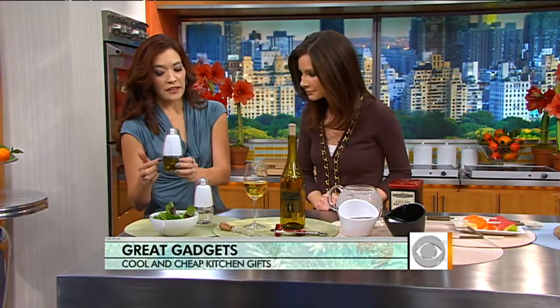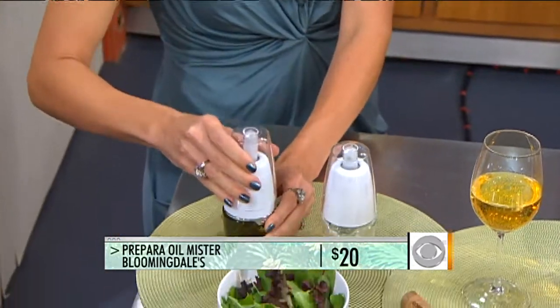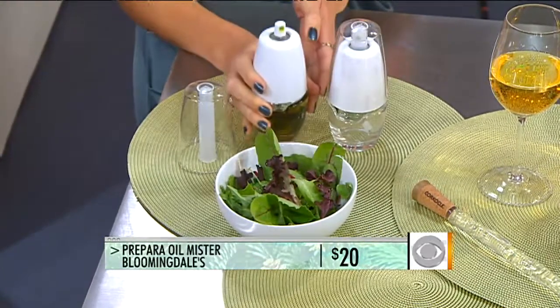Starting from Bloomingdale's, this is called Prepara — it's an oil mister. You put in your favorite oil, infuse it with herbs and or spices, and it has a hand pump aerosol which lets you mist just the right amount onto your salads or pots and pans. It's full of flavor but less fat, because you're going to use less oil — light on the calories.